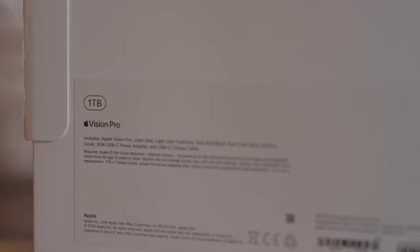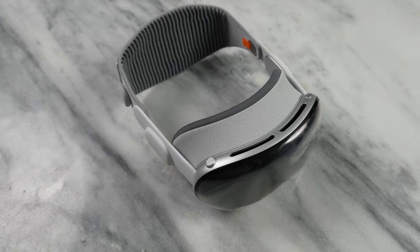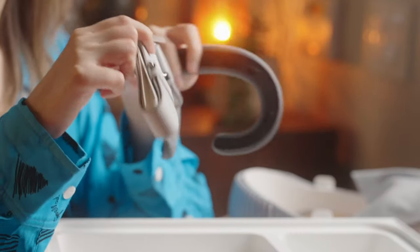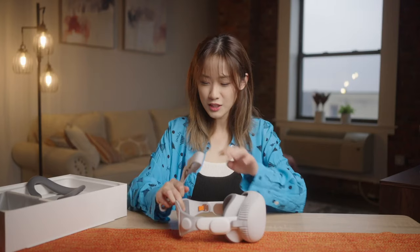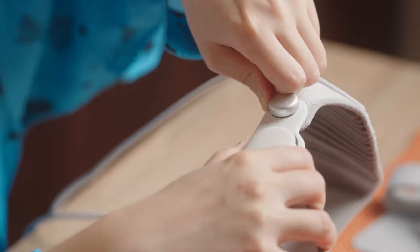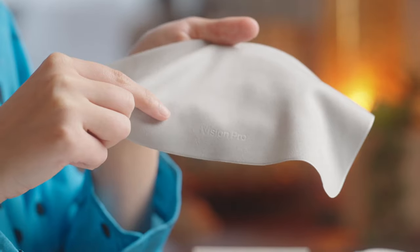First, let's unbox the Apple Vision Pro. Inside the box, we have the headset itself, which has a high-quality aluminum frame, a curved glass display, and a digital crown. We also have two types of headbands: a dual band loop and a solo knit loop. These are interchangeable and adjustable to fit different head sizes. We also have a battery pack, which attaches magnetically to the side of the headband and provides up to two to three hours of use. We have a 30-watt USB-C power adapter and a USB-C cable for charging, and a polishing cloth to keep the glass clean.